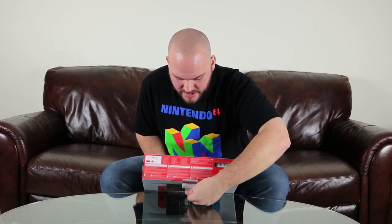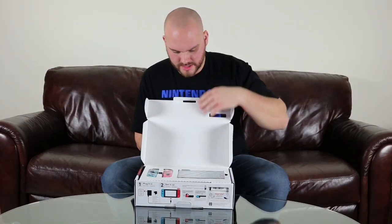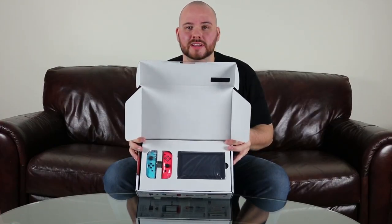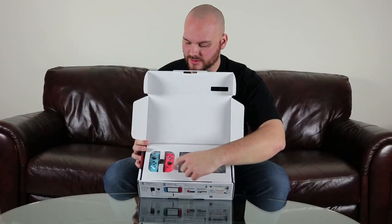There's a little tab here, we're just going to open that. Flip it up — and wow, this thing is tiny. So there you have just the actual tablet itself, and you have the controller.